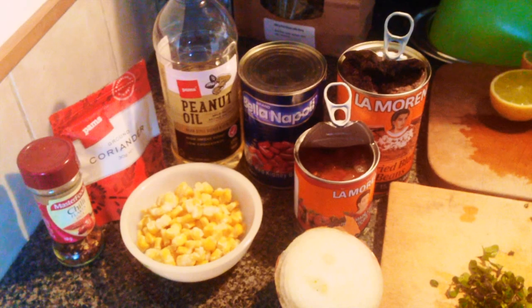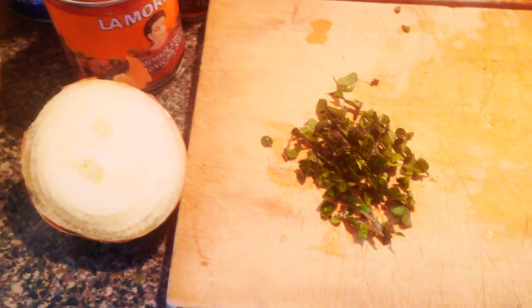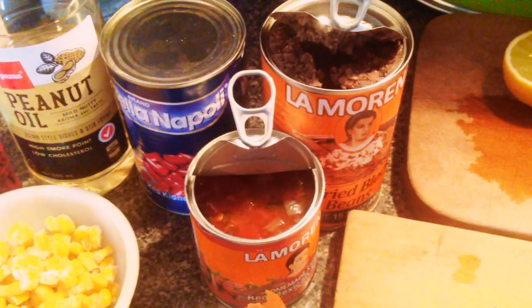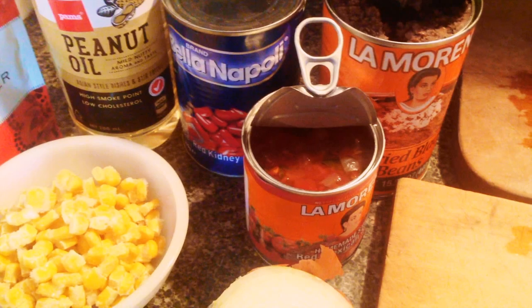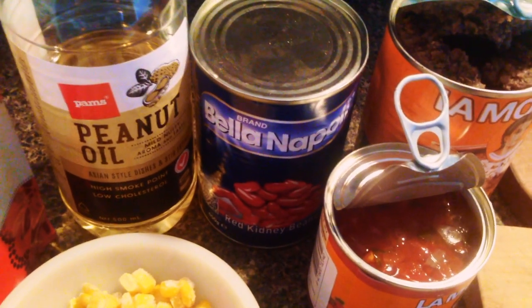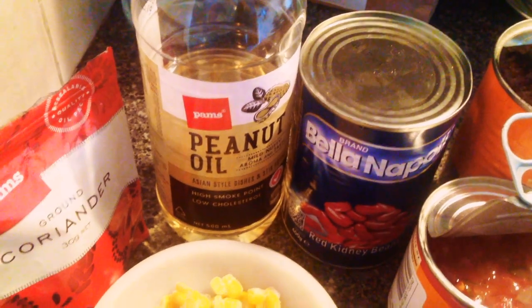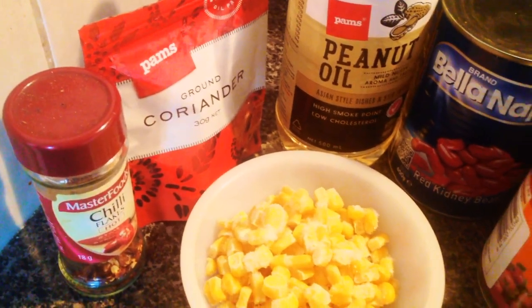Here's what you're going to need to make the burrito filling. We have some onion, about half an onion, some fresh oregano — you can use dried stuff as well if you want. Then we have some refried beans, some Mexican red sauce, this is just pre-made, but if you want to make up a little salsa then it'll be pretty much the same thing. Then we have kidney beans, some whole kidney beans, a little bit of peanut oil to fry everything in, some frozen sweet corn — of course you can use fresh or canned as well — and some ground coriander and some chili flakes.